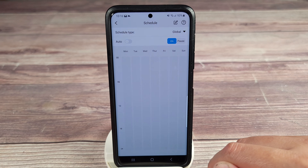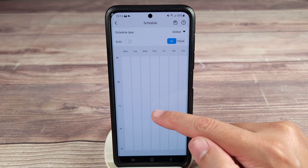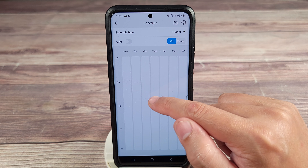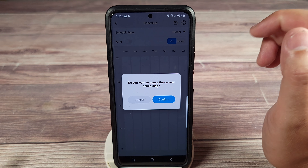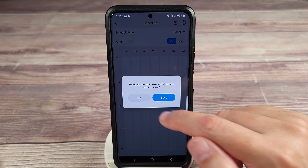And last but not least, you have schedule. You can schedule this however you like — per day, or the same schedule every single day. You just click on one and set a start time and end time. If you want to pause it — say you're going on vacation and don't want it mowing while you're gone — you can just pause it and resume when you get back.